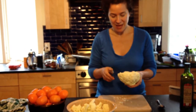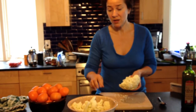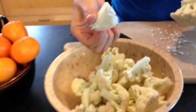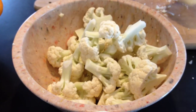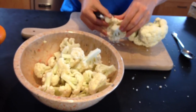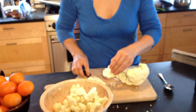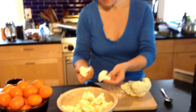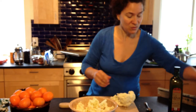You start with cauliflower. Trim the green parts, then take out the core — which you can still put in your bowl because it's perfectly edible. Cut the cauliflower into florets, and if you get a big one like this, cut it in half or even in quarters. Try to get all those florets about the same size.